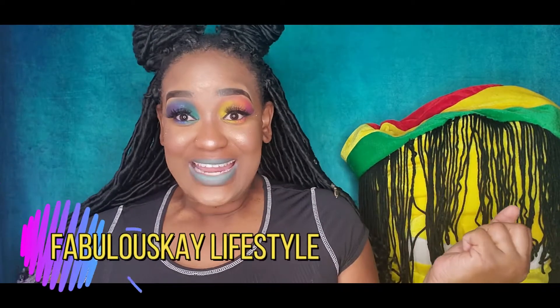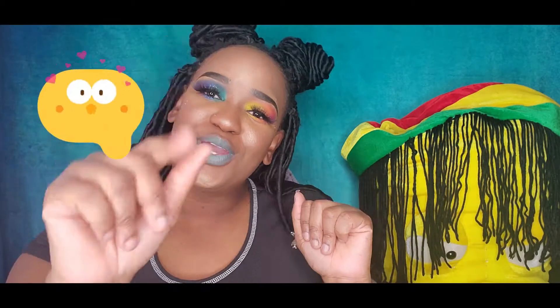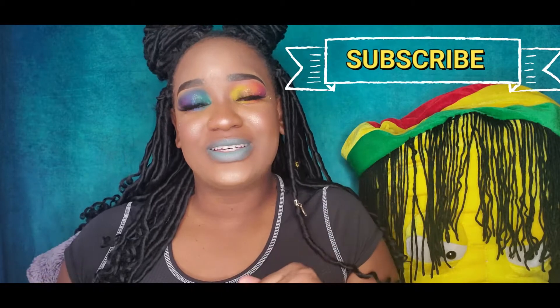Hey guys, welcome back to my channel! I'm back with another rainbow video — I hope you like this one. I decided to do two different eyes, and I'm also trying out this new piece I got. I know it's bright as hell, not normally my style, but for the sake of this video I went ahead and did it anyway, just for you. Remember to like, share, and subscribe to my channel, and tell a friend to tell a friend and join the Fabulous Lifestyle Family!